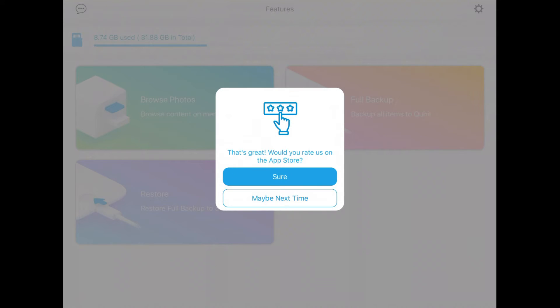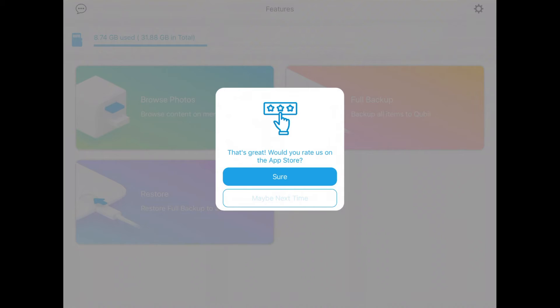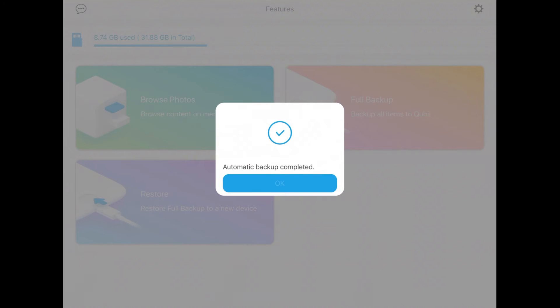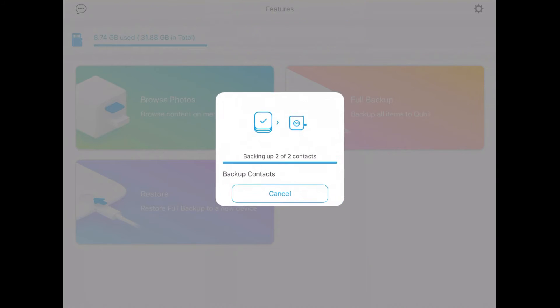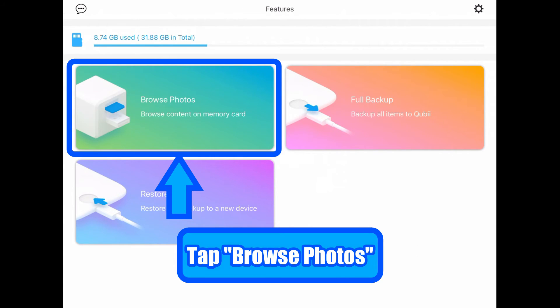I did my backup not too long ago, so this process is very short. If you want to rate this product, please tap 'Sure,' but if you don't want to, tap 'Maybe Next Time.' I tapped 'Full Backup' again. Once your data is backed up, a pop-up will say 'Automatic Backup Complete.' You can tap the Browse Photo icon and check inside your SD card.